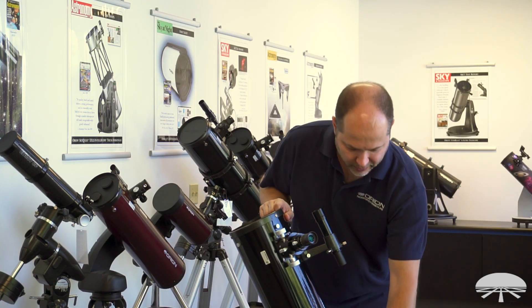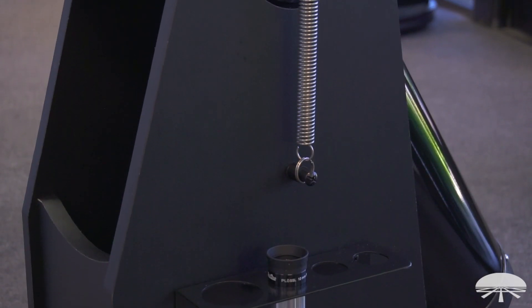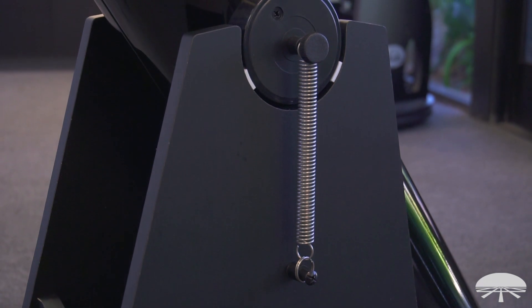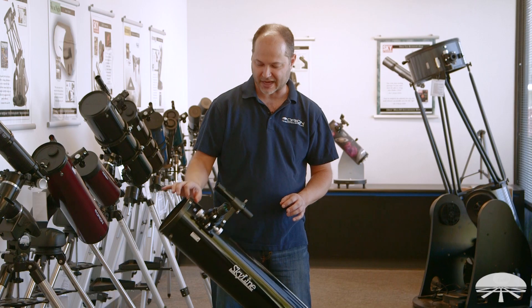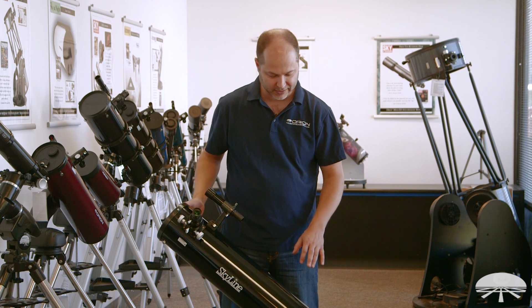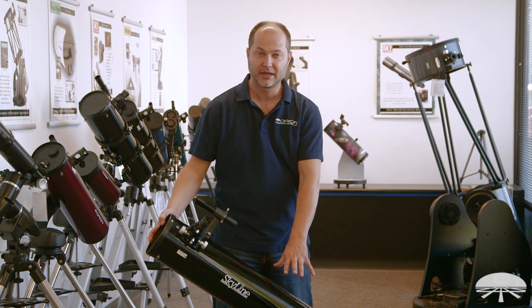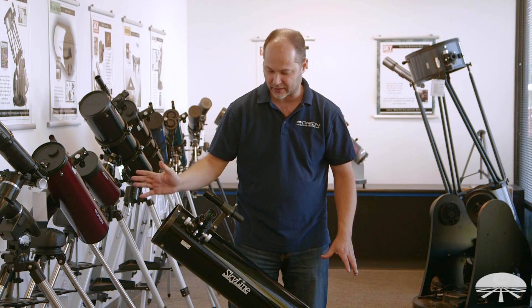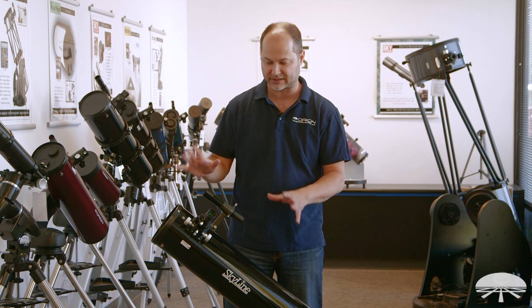If you look down on the side here, we've got the spring tension system, so it holds the optical tube to the mount and gives you that perfect amount of tension. It's nice and smooth going up and down, and then when you let go, it stays put. And then left and right, it uses a low-friction bearing on the bottom, so again, very smooth motions. You can go in a diagonal, and when you let go, it stays exactly where you have it, nice and balanced.